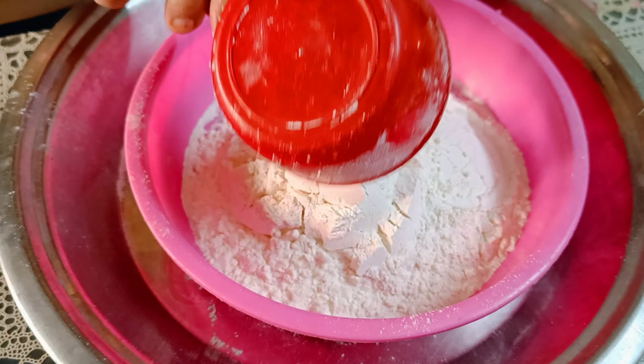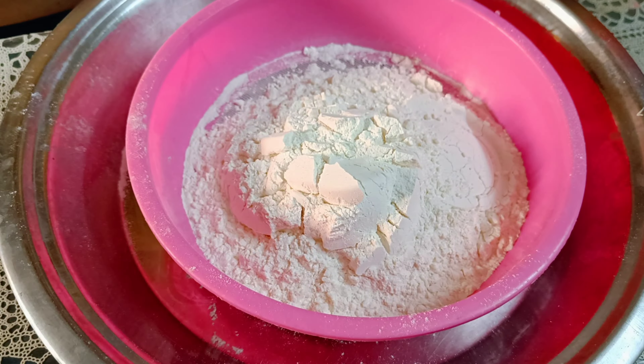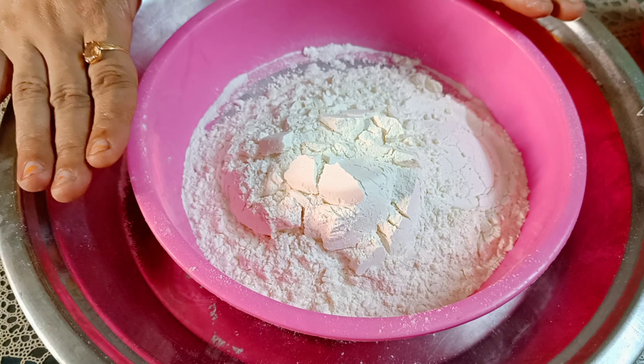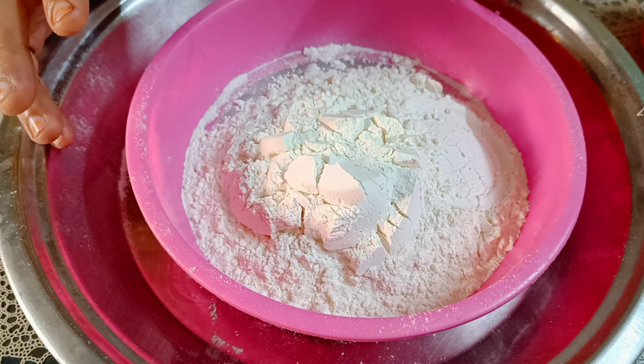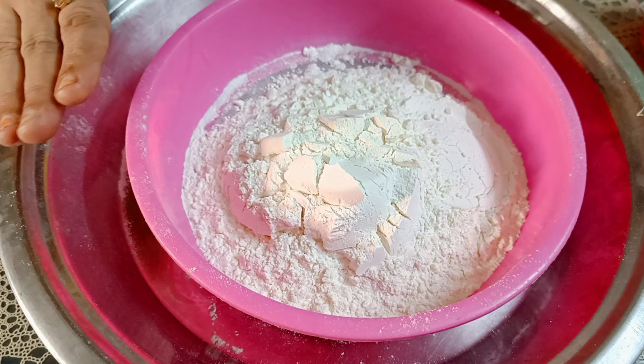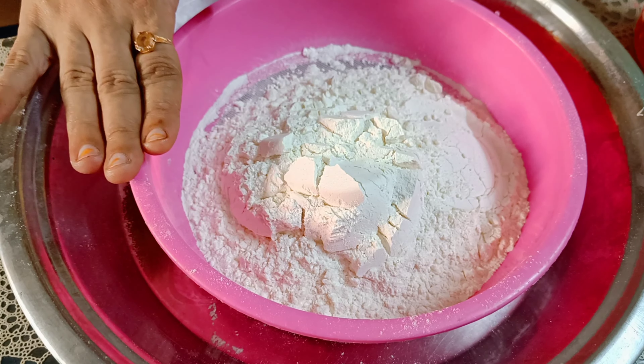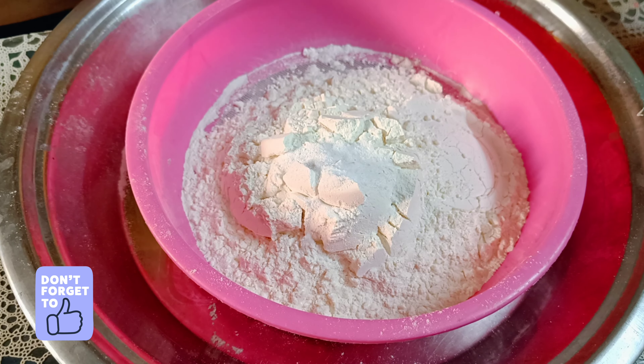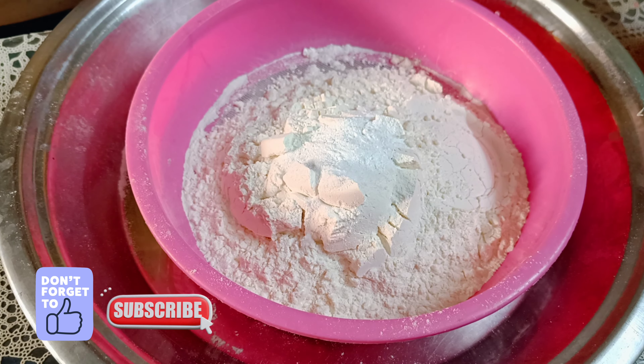First of all, let's use 2 cups of maida. After collecting all ingredients, you can put them together in the dry ingredients. Now I have prepared 2 cups of maida. After that, I added baking soda and 2 tsp of baking powder.